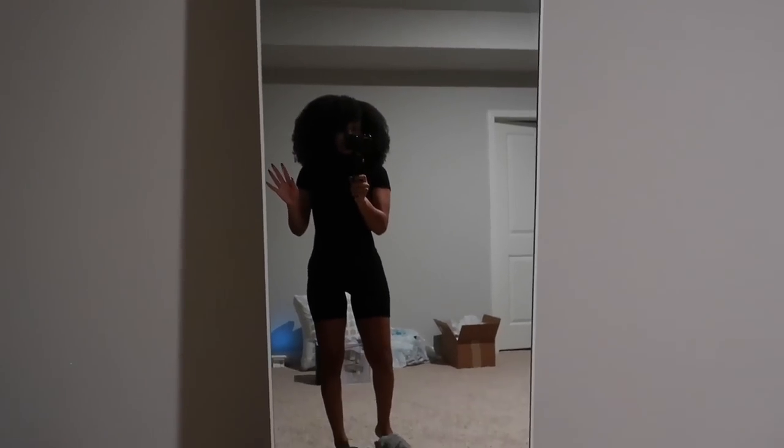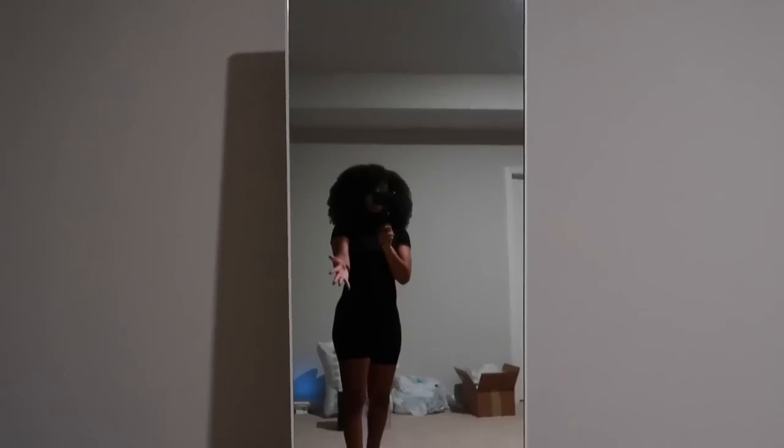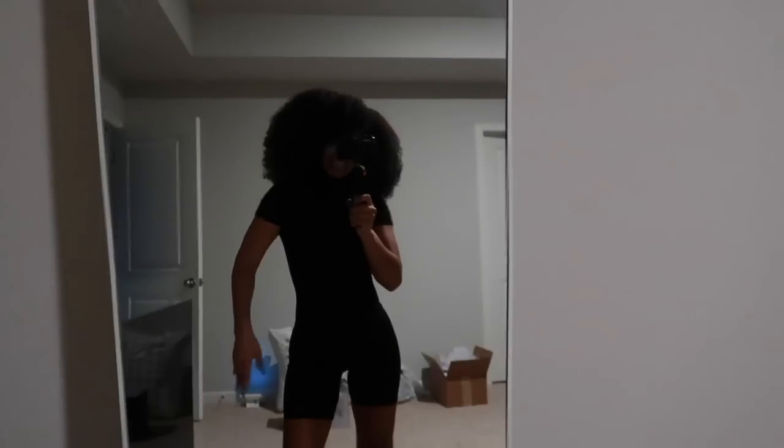Last but certainly not least — you may have seen this in my vlog — it's this full-length mirror. I just have it in my room so I can see the fit, snap a flick, do whatever. Alright guys, that is the end of this haul! Comment down below and let me know if you want more decor hauls or Amazon hauls in general. I really hope you enjoyed the video — if you did, don't forget to give it a thumbs up. I'll see y'all in my next video!